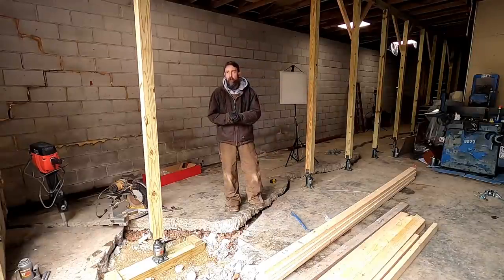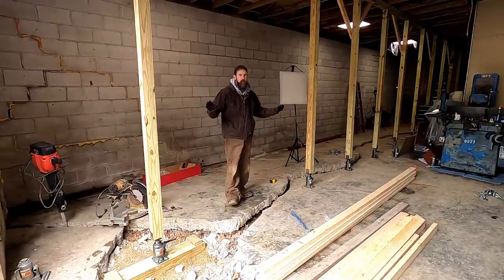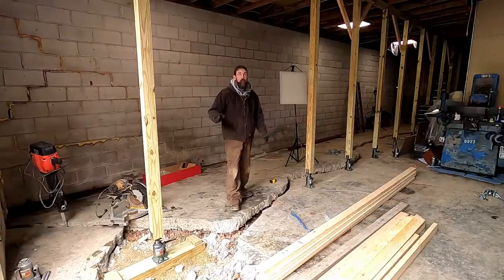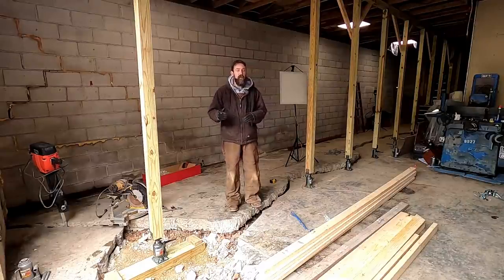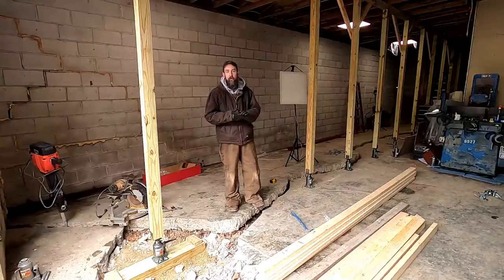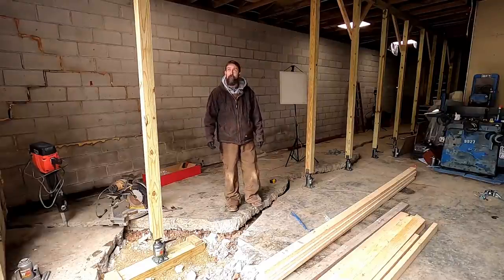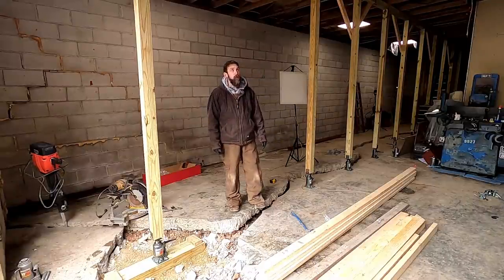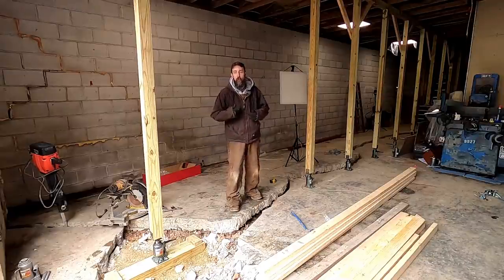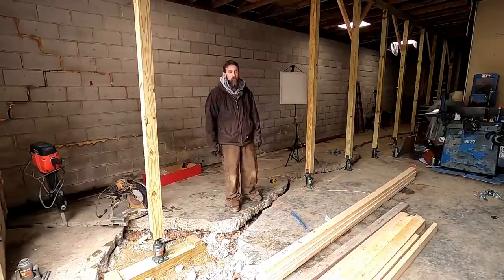A buddy of mine who owns a structural engineering firm up north stopped by. He ran all the numbers on what I was doing, gave it a very thorough look-over, got up in the truss, and looked at the existing bracing and what needs to be added before this lift happens. It's nice to talk to somebody who knows what they're looking at. Some of this stuff isn't common sense — trusses are made to be under tension or compression, and lifting them without proper bracing could cause them to fold up like a deck of cards. This could be a complete death trap.